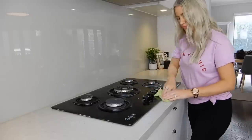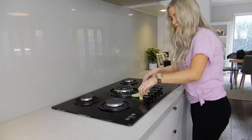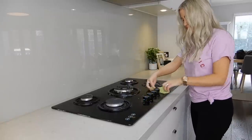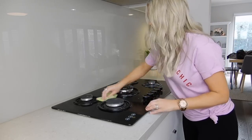Now that my Ajax cleanser has had some good time to soak into my stovetop, I'm going to go ahead and scrub that all off. It's coming up looking a treat, which is wonderful — that's what we want.